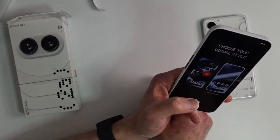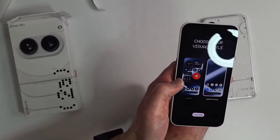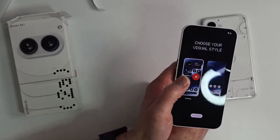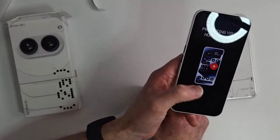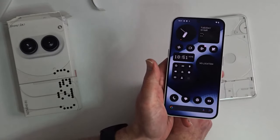I want to go with default Android but I know everyone wants to see the Nothing theme — you can always switch it later in settings. So I'll go with the Nothing theme so everybody can see how it looks. And there you go.